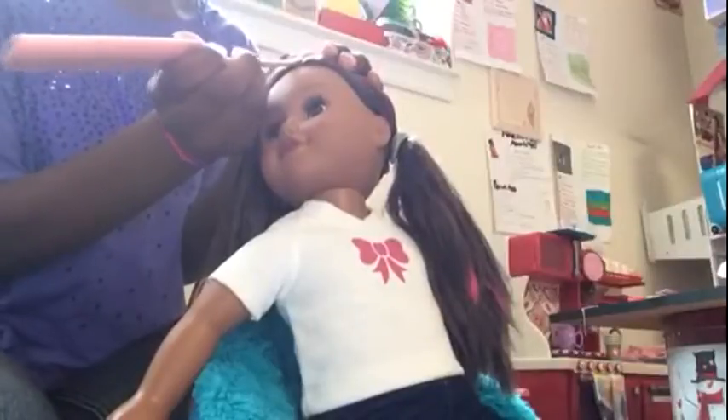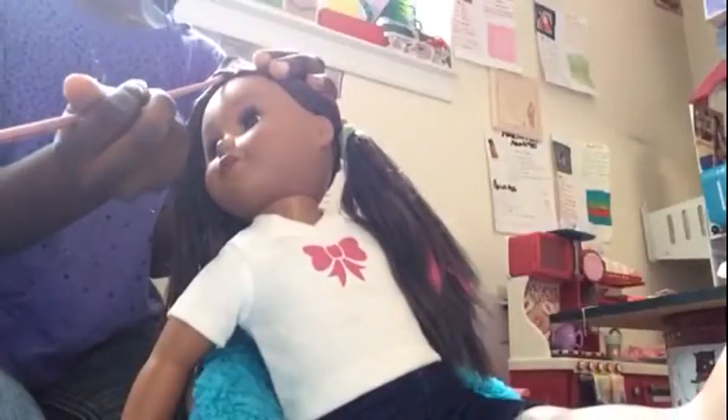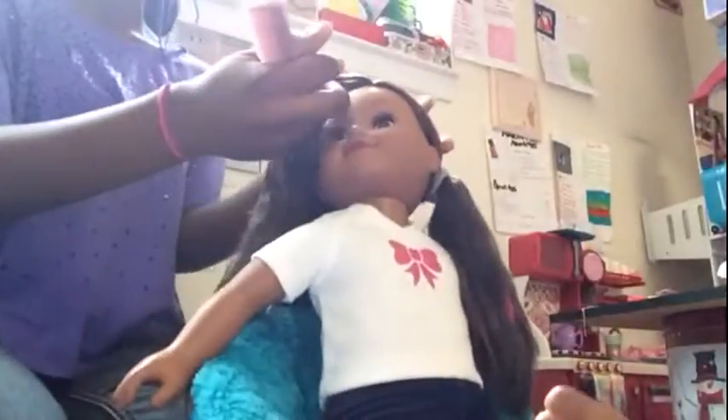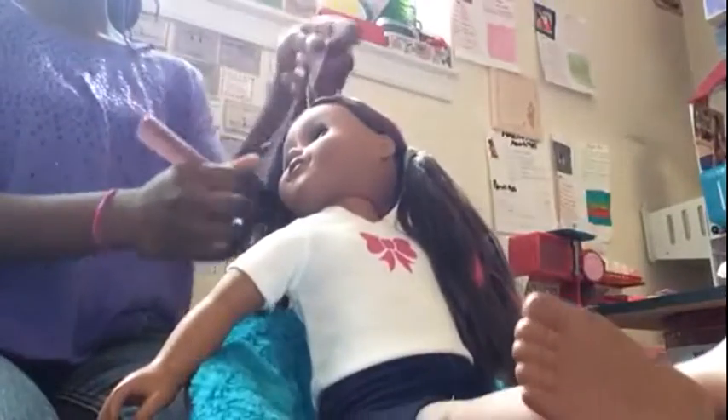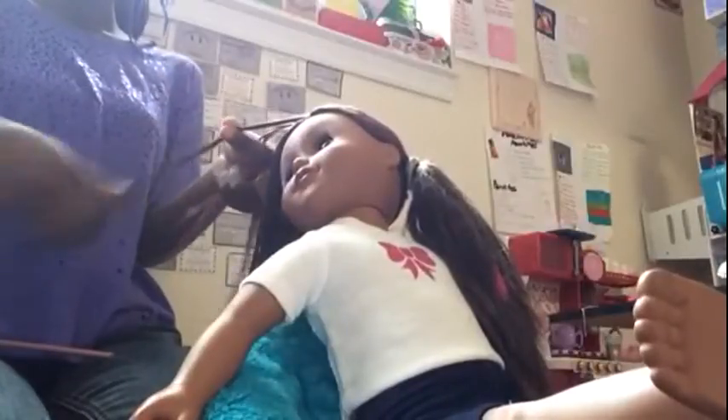After you're done brushing it out, you can do a regular braid or a Dutch braid. I find it easier to do a Dutch braid when trying to get curly hair, so I'm going to do a Dutch braid — but you can do a French braid too. All you really need is a braid.